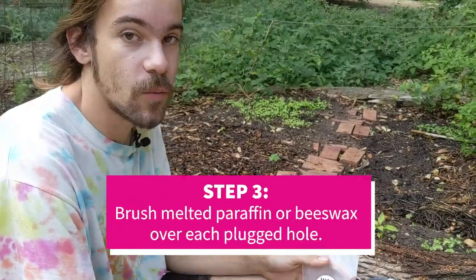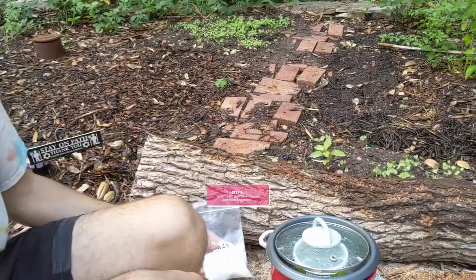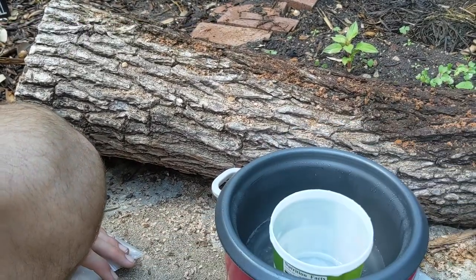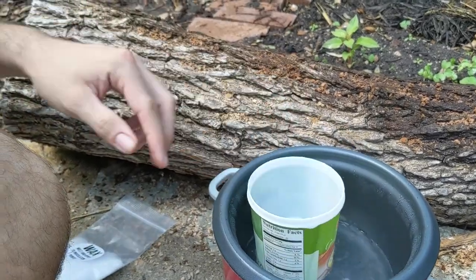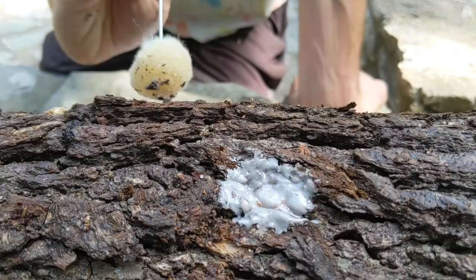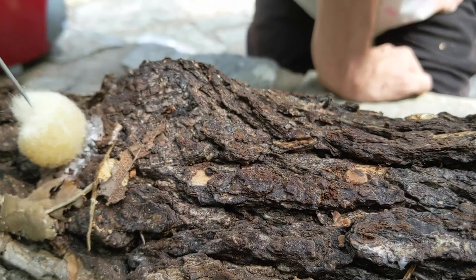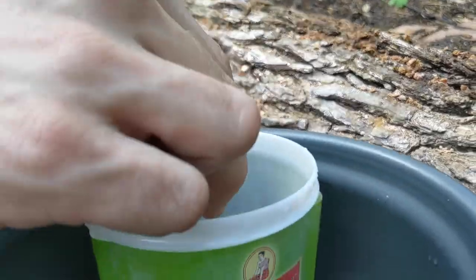Next we're going to put wax over each plug point. We have a double boiler system hooked up here — you can use a rice cooker or crock pot or something like that. This is our melted wax and our application tool. You can use paraffin wax, soy wax, or beeswax. This is to seal it out from any potential contamination.